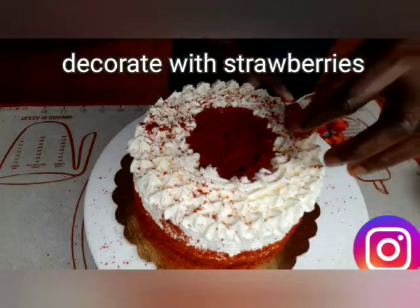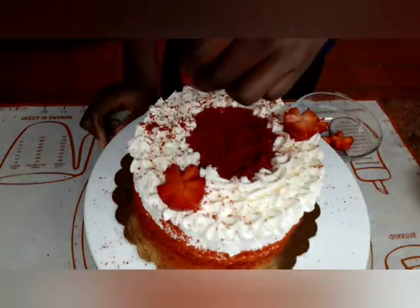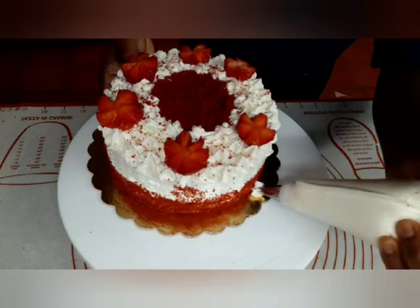Now we add strawberries on top as decoration. That is the finishing touch for our red velvet cake.